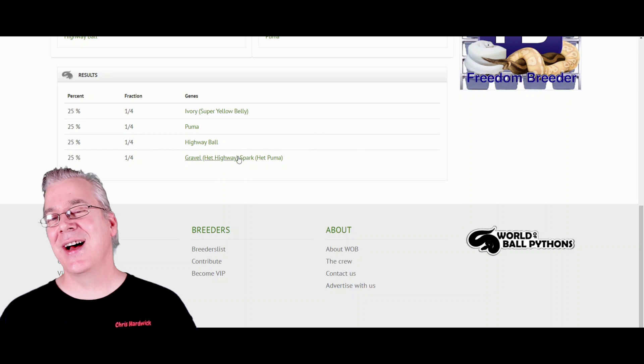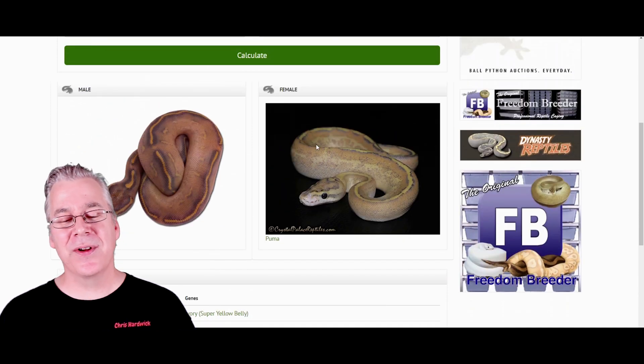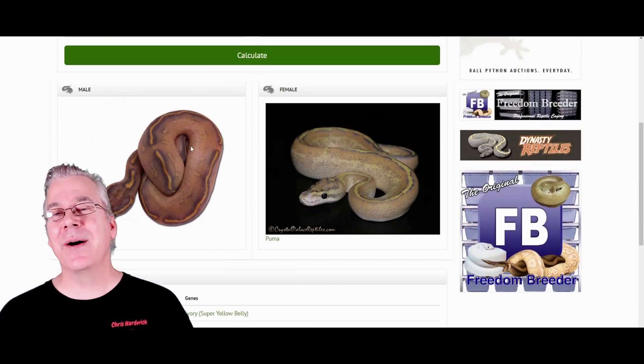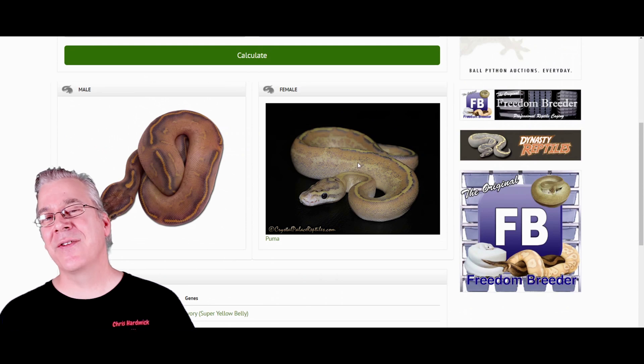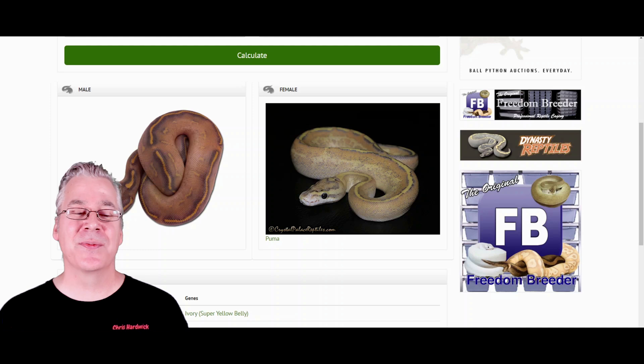The bypass is pretty much an allelic complex that bypasses the yellow belly, which is pretty awesome. I wanted to show you the more typical visual appearances of a highway, a puma, an ivory, and a bypass — all four snakes that you'll get out of this pairing.